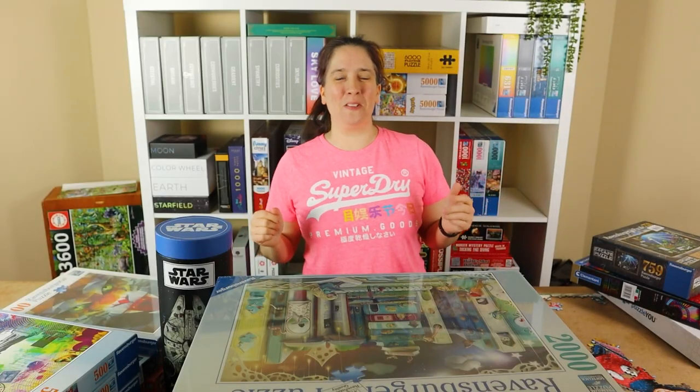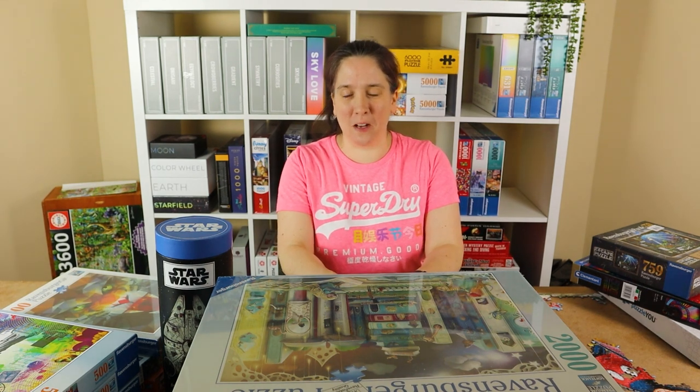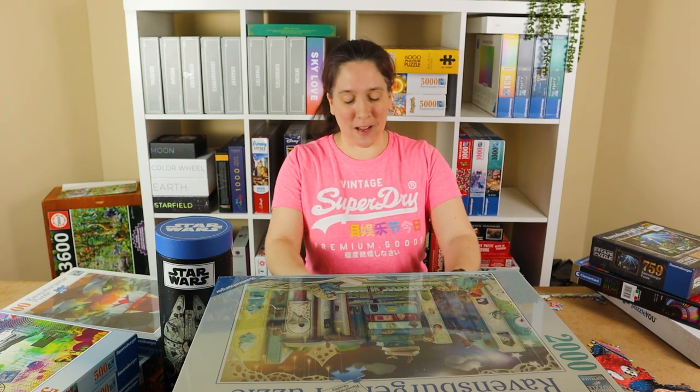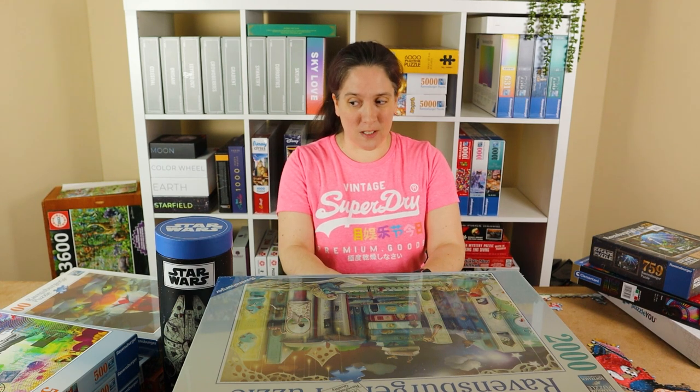Hi, welcome to Vicky Makes and Builds. I've got a puzzle haul for you today. I've been acquiring new puzzles over the last few months and I feel I've got enough now to show you a batch of them, and there's some that I'm really, really excited about in this wee stash.